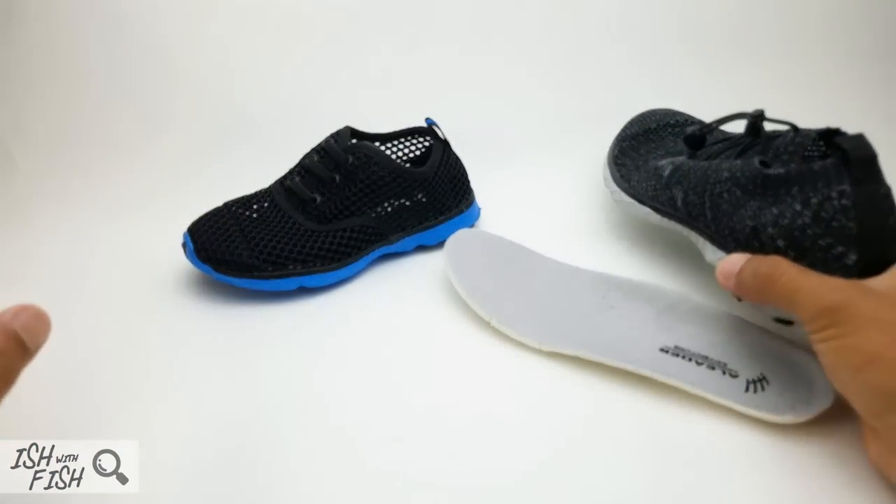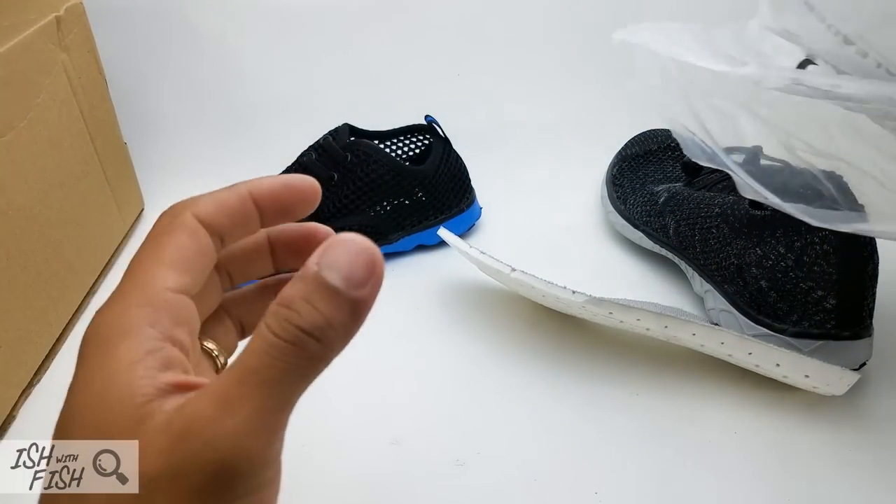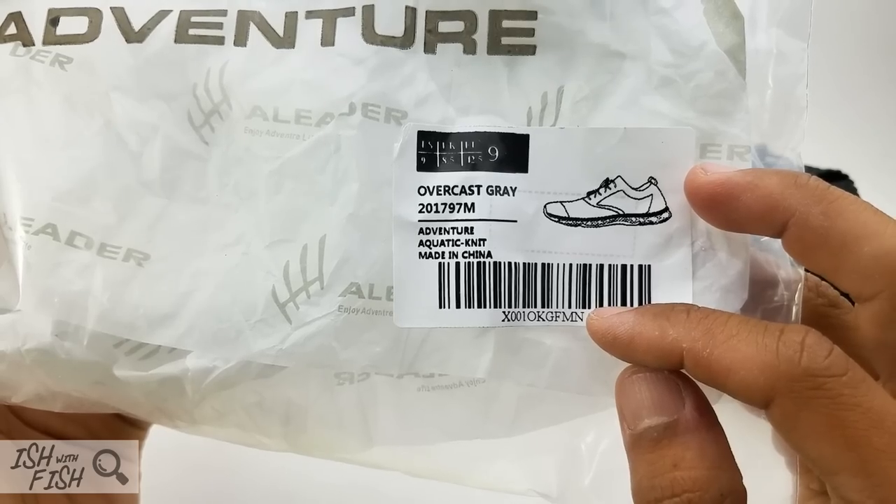For those wondering, while the A-Liter group appears to be based out of Riverside, California, all models — children's and adults alike — are made in China.